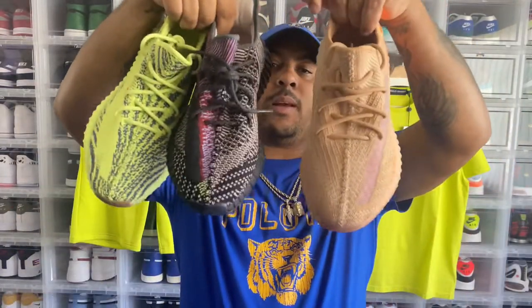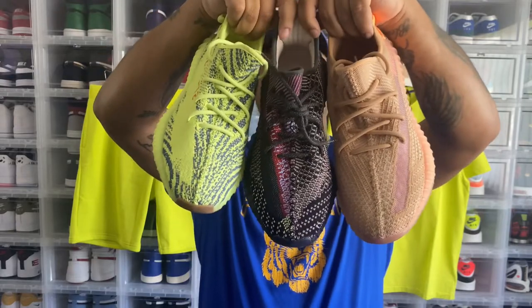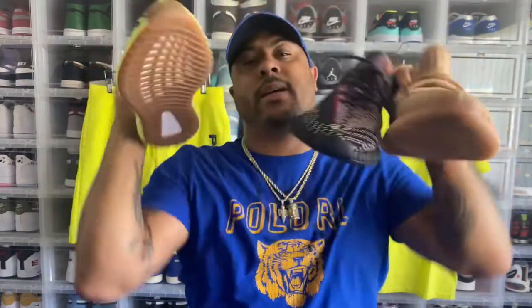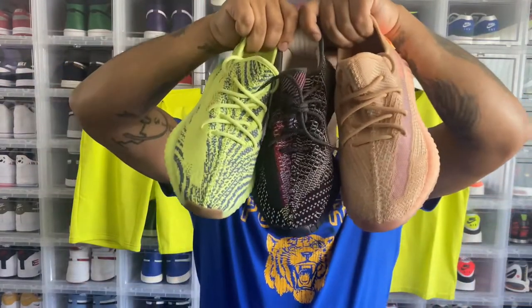So today we did the Semi-Frozens, the Yecheils, and started off with the Clays. These three Yeezy 350s are actually my favorite ones I own. I did sell the Breads, the Zebras, and the Carbons — those were supposed to be in the video. I'm not a huge Yeezy fan overall, but when you get good colorways, you do what you gotta do. That was episode six of the Sneaker for Low show. If you're on YouTube, like, share, and subscribe.